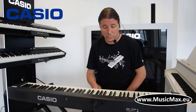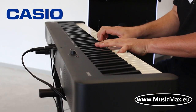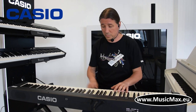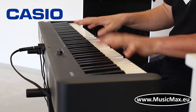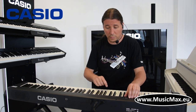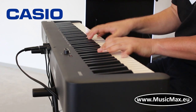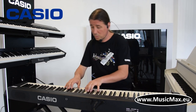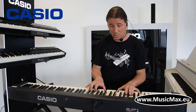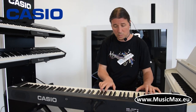To je bazni Gran Piano. Imamo i variaciju Mellow. A imamo i Bright. Imamo i pari električnih klavijera.